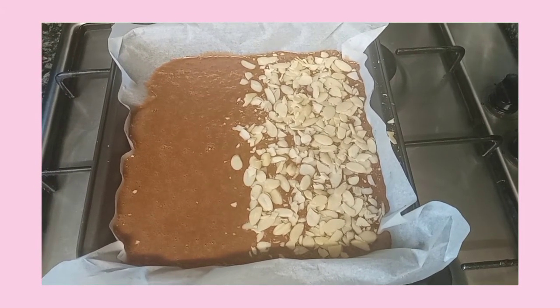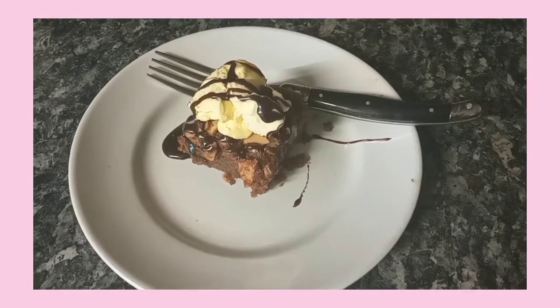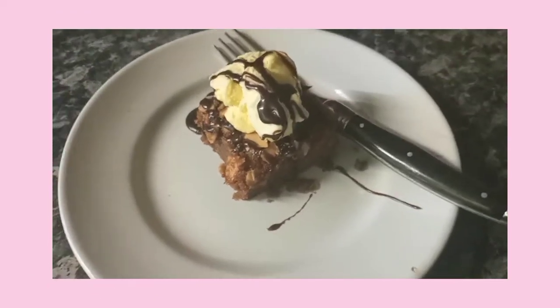I put some almonds on top of mine, and we'll see how it turns out! The brownies turned out super fudgy and chocolatey — I really recommend you guys to try it.